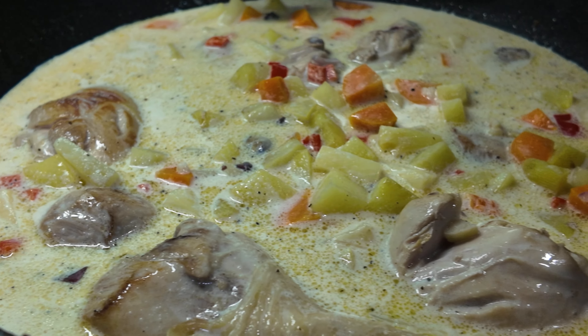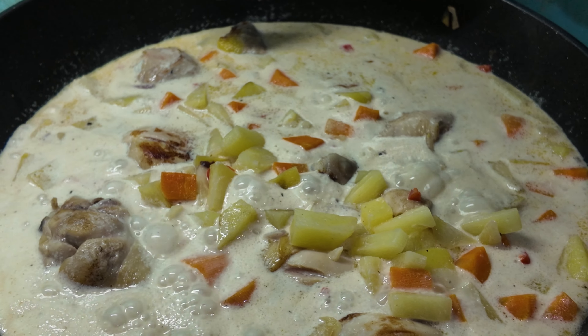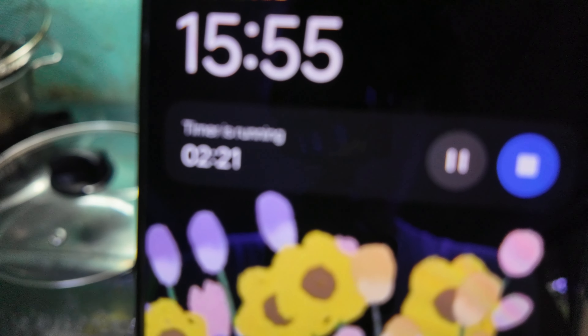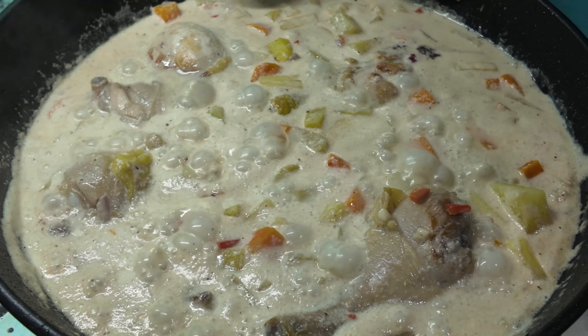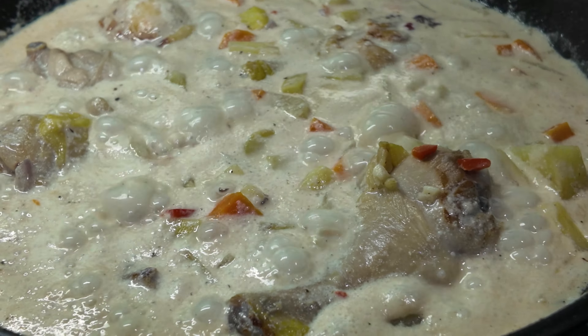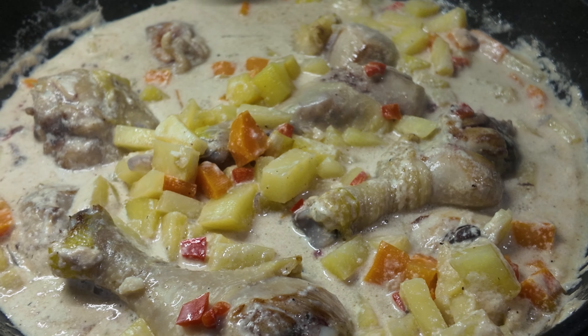After mixing it, it will look something like this. Then we're going to simmer for around two minutes — it will look something like this. Another two minutes, and it will look something like this. We're done! There you have it — pininyahan manok, pineapple chicken stew! That's how you cook it!